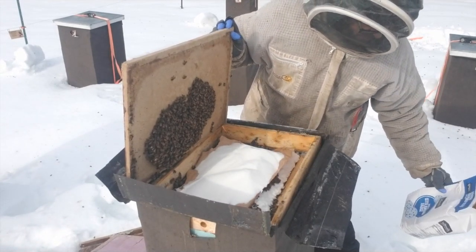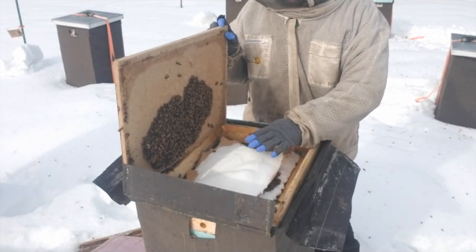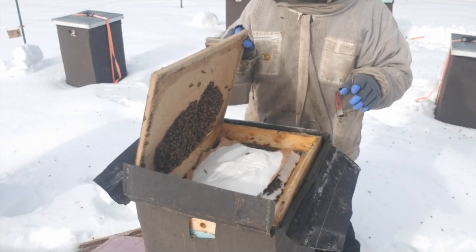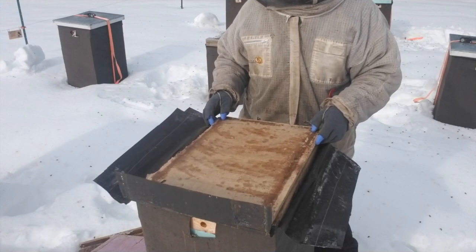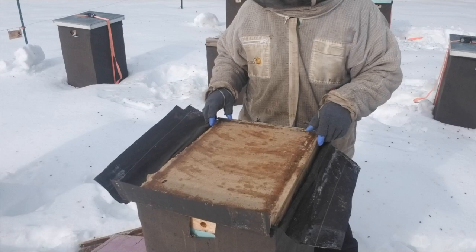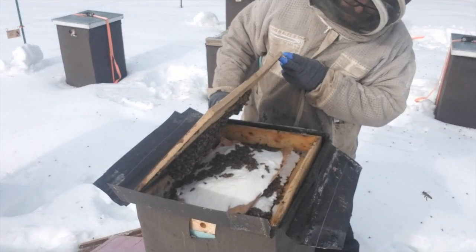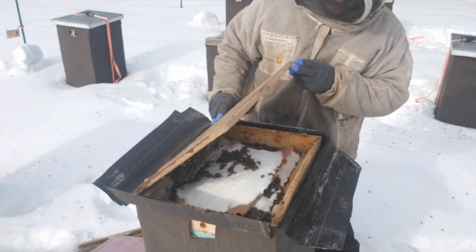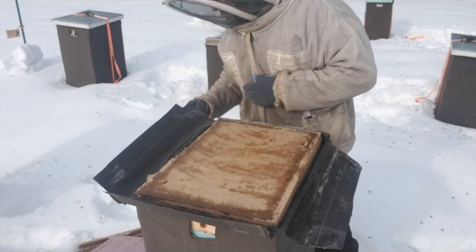We've added quite a lot of sugar — probably another two or three pounds here. I'm going to shift this around a little bit because we've got a cluster right there. As I set the box down, that cluster will interact with the sugar. The bees will move out of the way, and you can see them shifting to where they need to be. This colony is good to go now.